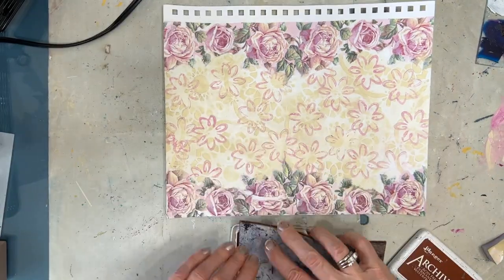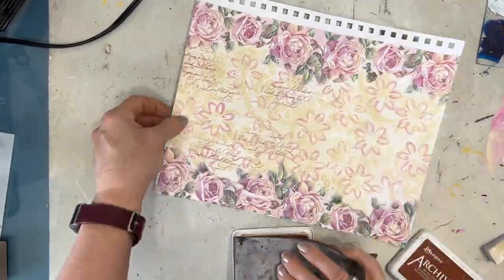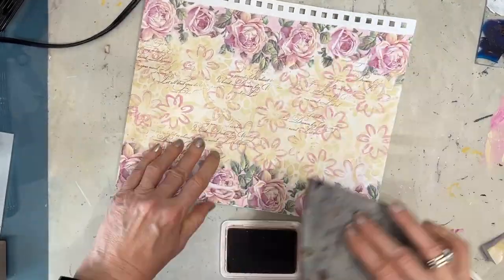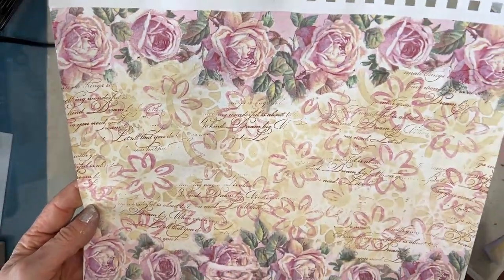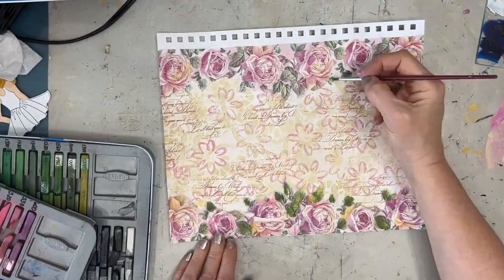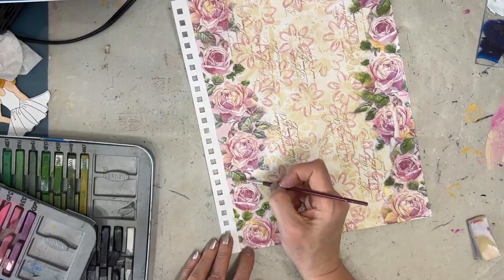I want to continue that vintage feel. And one thing that really says vintage is lots of times script. I loved my script stamps. Here I'm using sepia archival ink, building that grunge and vintage feel.